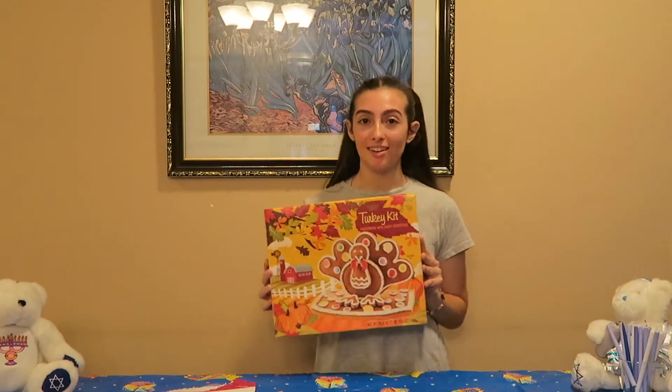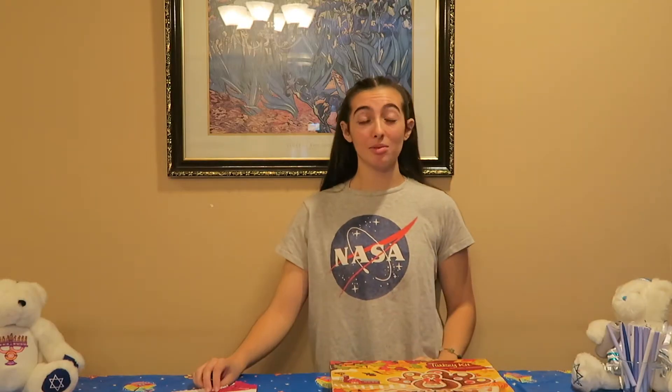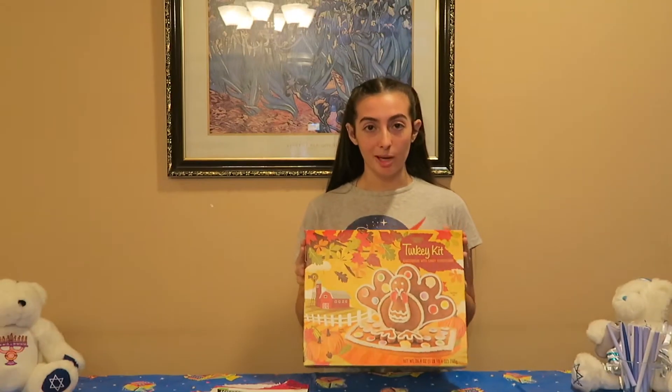Happy Thanksgiving everybody! When you're watching this on the day I upload, it's Thanksgiving. And today we're going to be making this turkey gingerbread house. And while I'm doing that, I'm going to be eating this feast. But here's the thing — I'm not going to be doing this alone. I'm going to be having a special guest. So, why don't we bring this special guest out and start eating our feast while we get this baby ready.